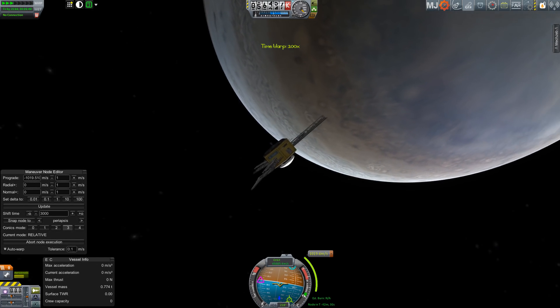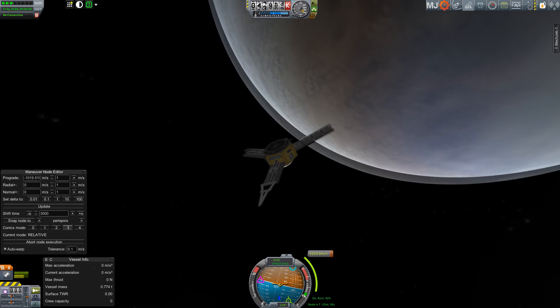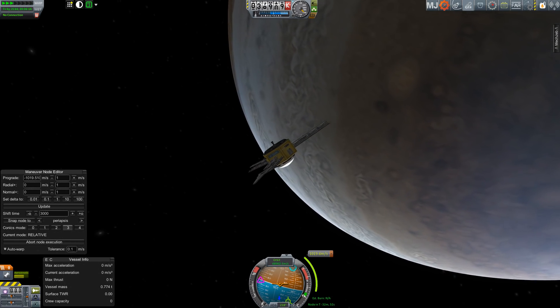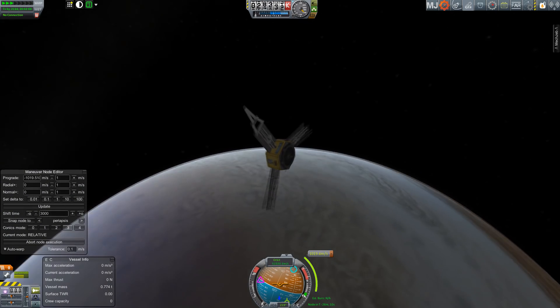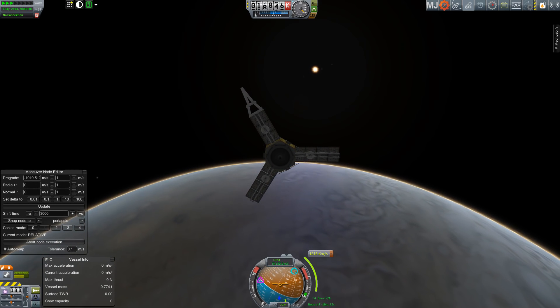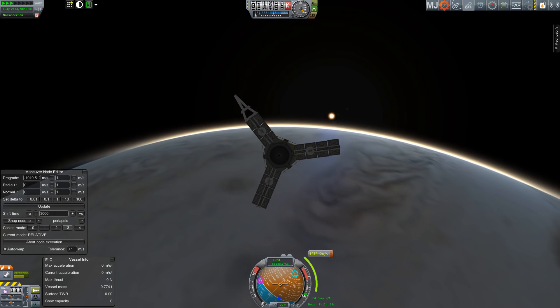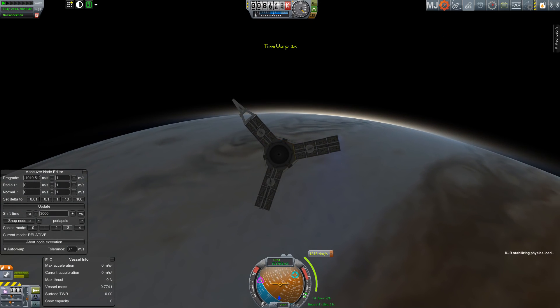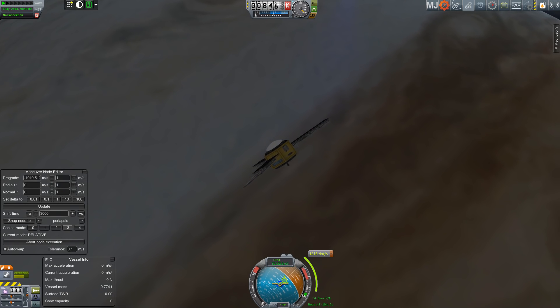I ended up coming in over the South Pole. The real spacecraft will be coming in over the North Pole on July 4th, performing about a 500 meters per second burn. I ended up having to do a 1 kilometer per second burn - not quite perfect, but it's just fun trying to fly this mission profile with the various gravity assists.